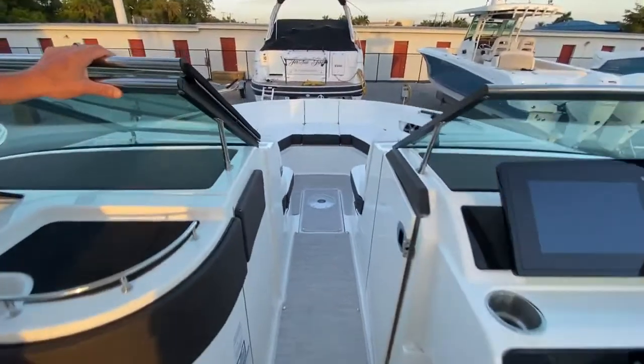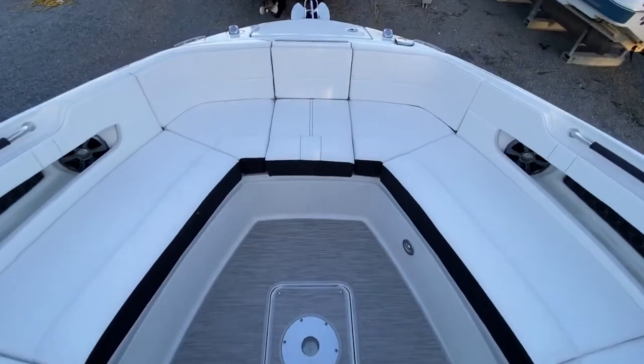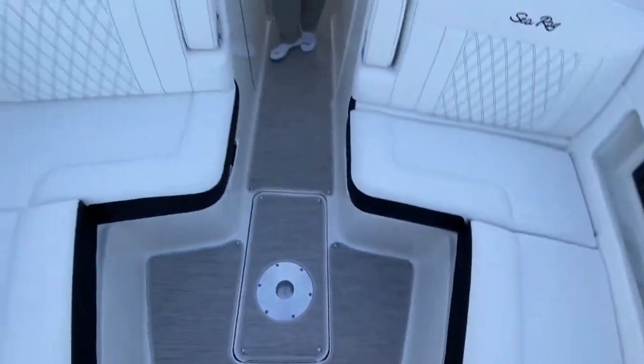Working your way forward, you can clearly see there's lots and lots of seating in the bow of this boat. We've opted for an additional filler cushion up in this area, so it becomes one big, large sun pad up here — that's a really nice feature.